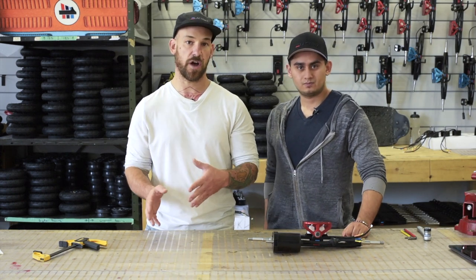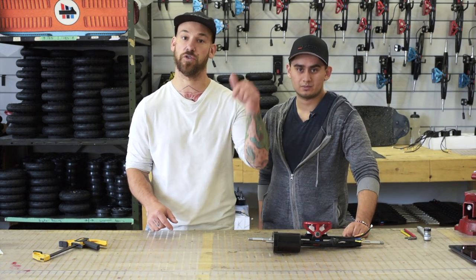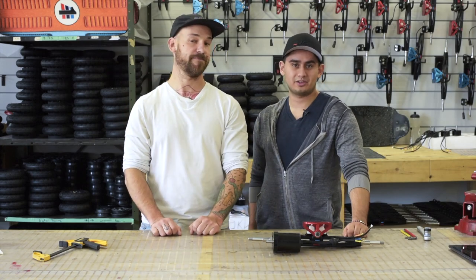All right guys, that was it for the self-tensioning belt system. We showed you how to adjust your belt and also how to install the proper system. I hope you enjoy it — if you still have questions make sure to write them down in the comments. Have a nice ride and have fun. Ciao guys, ride safe!